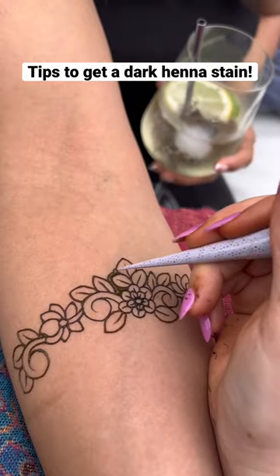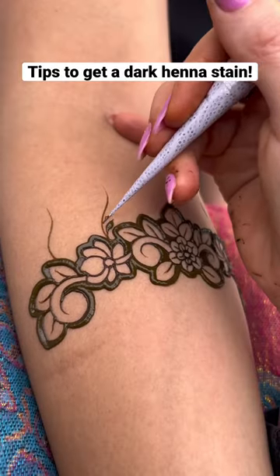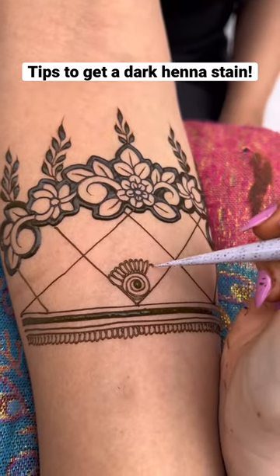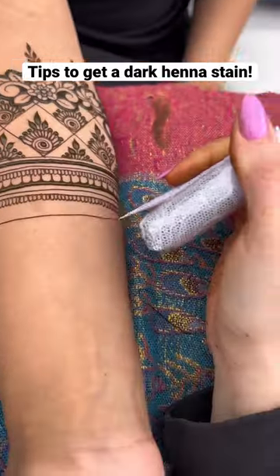Apart from using high quality henna supplies and having skin chemistry that loves henna, there are a few things you can do to ensure the darkest stain possible. The first one is to try to keep your henna on as long as possible — six to eight hours or overnight is highly recommended.